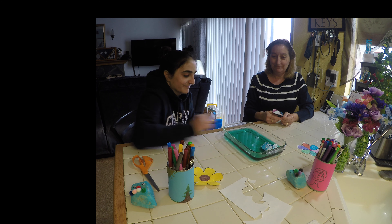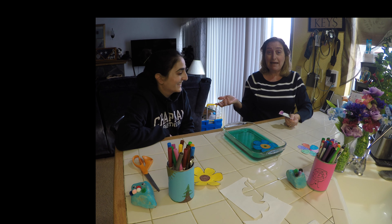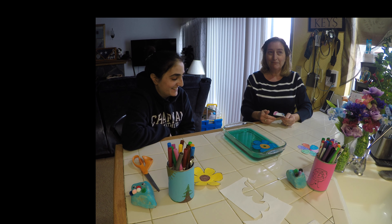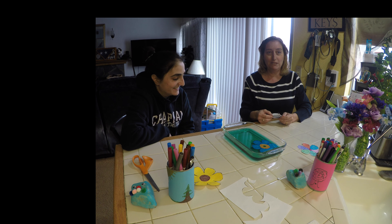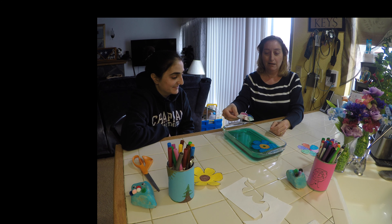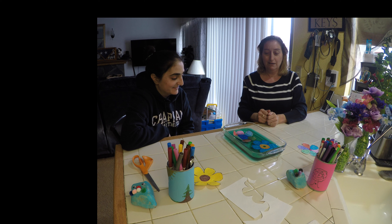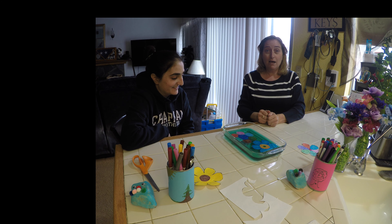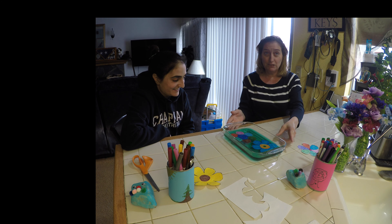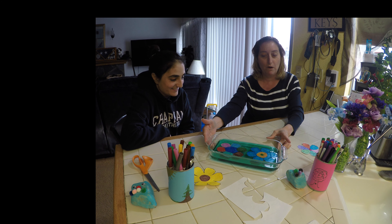Go ahead. Did you see that? It opened up! Did you see it bloom? We're going to try it one more time with this one. Are you ready? Did you see that? That one opened up again too. Did you see it? Do you see our flowers? Our flowers are all bloomed in our water.